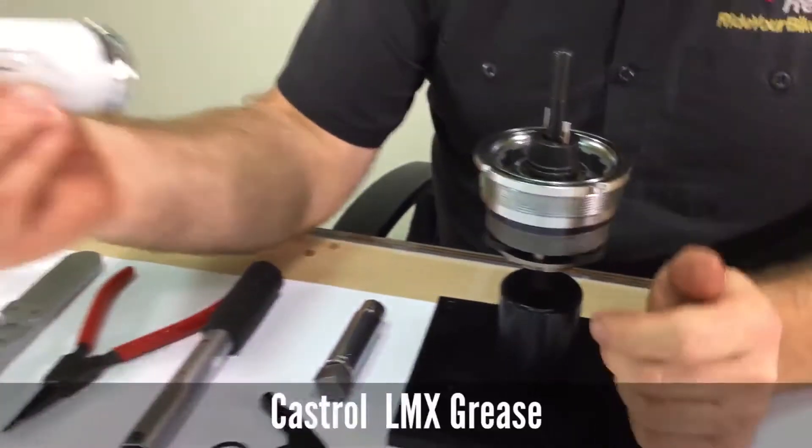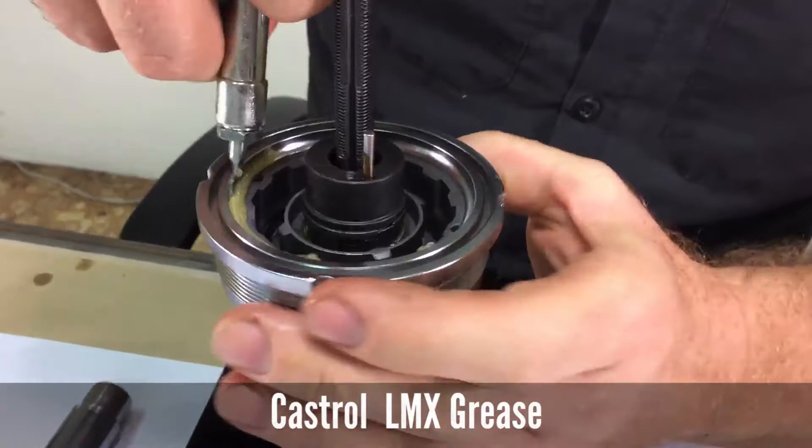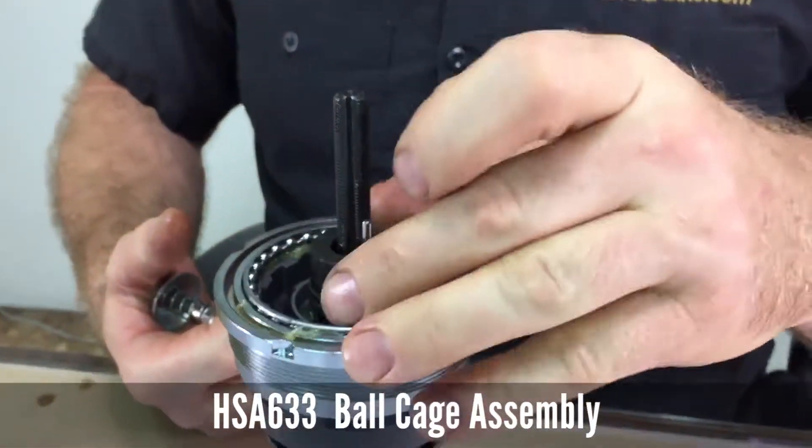Then apply Castrol LMX grease to the bearings, the ball cup, and install the large ball cage assembly.